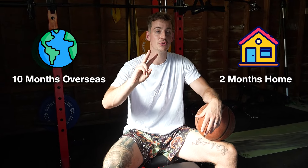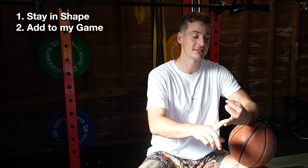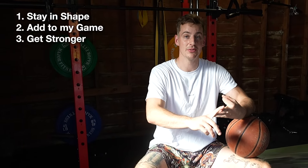I've been playing professional basketball overseas for five years now. What that means is I have a 10-month season in the country I'm at, and then I come home to the States for a two-month off-season. In this off-season, I have to stay in shape, try and add stuff to my game, and make some strides in the weight room.